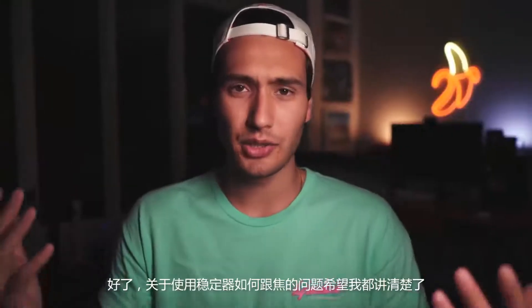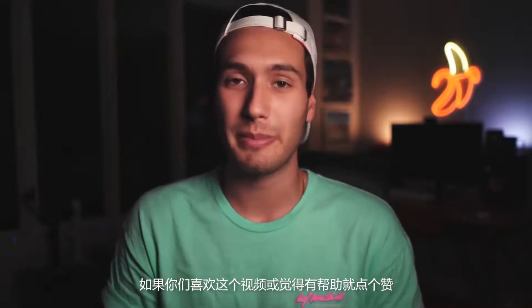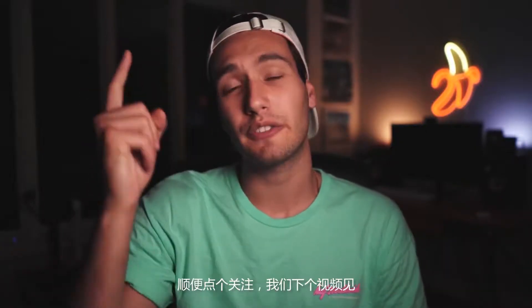Hopefully that answers all of your questions on how I focus when using a gimbal. If you guys enjoyed this video or found it helpful, make sure you hit it with a thumbs up, don't forget to subscribe, and I will see you guys in the next video. Peace!